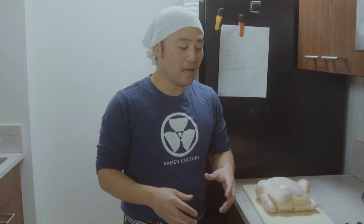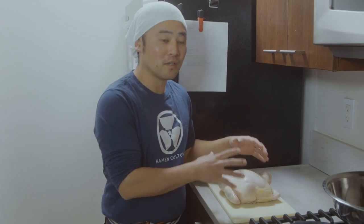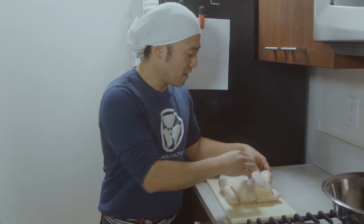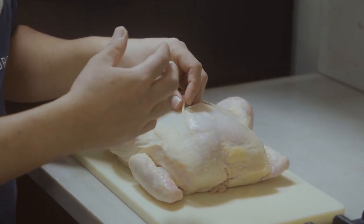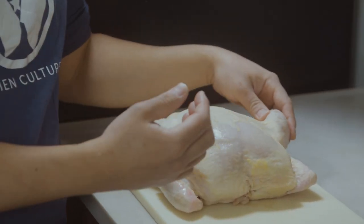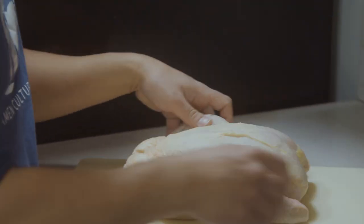One thing about chintan is you could use the whole chicken. You could buy it separately, you could buy the bone separately, but honestly when I'm making it at home I buy the whole chicken because you could get the drumsticks, the breasts, the chicken wings, the skin — everything for a super cheap price. Yes, you're gonna have to cut it up, but that's the fun part of making ramen.